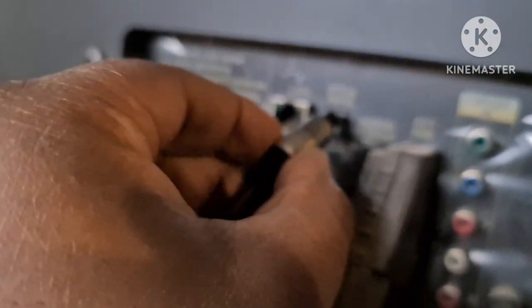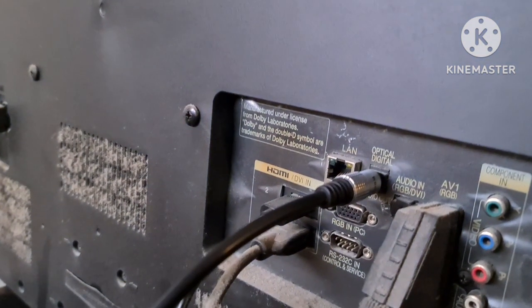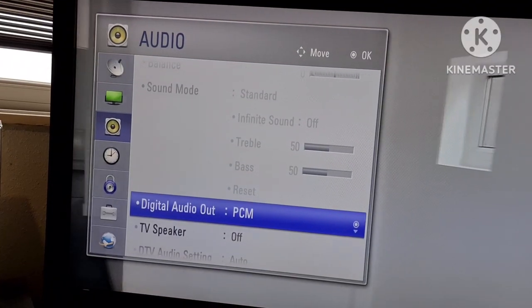Make sure it goes in properly — it's a bit tricky because it's a bit dark, but it goes in. Once that's fastened, go to the soundbar and do the same thing with the other end of the lead. Put the optical lead into the soundbar where it says optical.